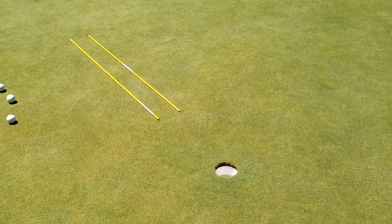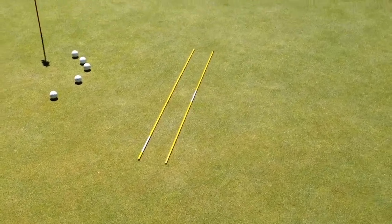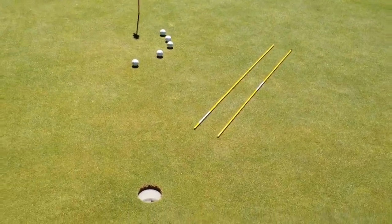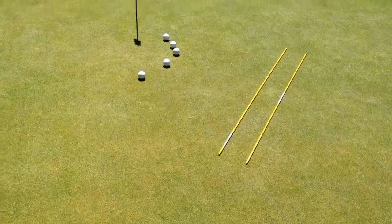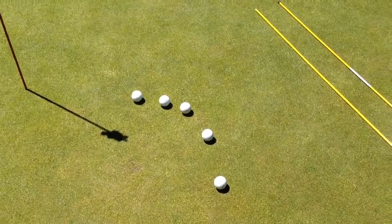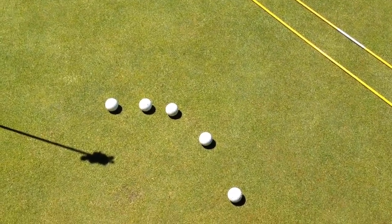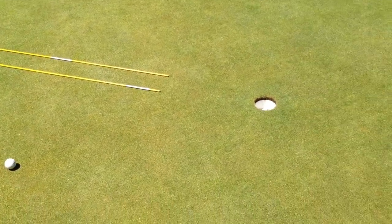For the ultimate putting challenge, we're going to set up just like we did in the It's Automatic video, with two alignment sticks just wider than a club head. We're going to find a putt that is perfectly flat — if you didn't see how to do that, go check out my other video. You're also going to need some golf balls. I like to use five golf balls because counting in increments of five helps me keep track.